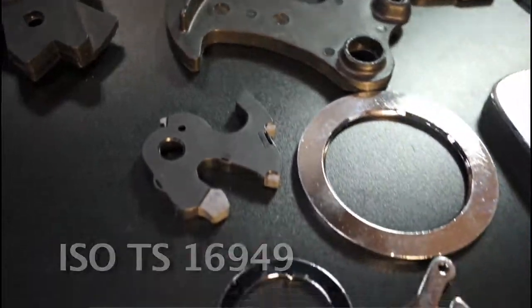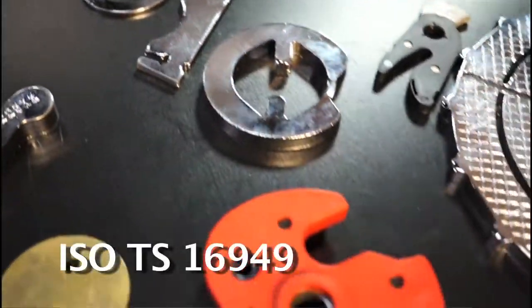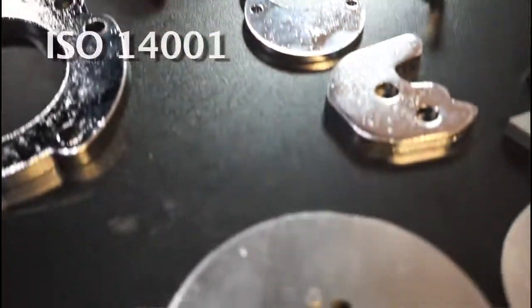We've done primarily external teeth on the broaching, but we have resources that we use for other features as well if it's a different type of broach than what we offer. When the Tsunami shut out the supplier for throttle blades back in Japan, we supplied all of the Japanese requirements as well as the North America throttle blades. We are ISO TS 16949, and we are also now ISO 14001 on the environmental as of January this year.